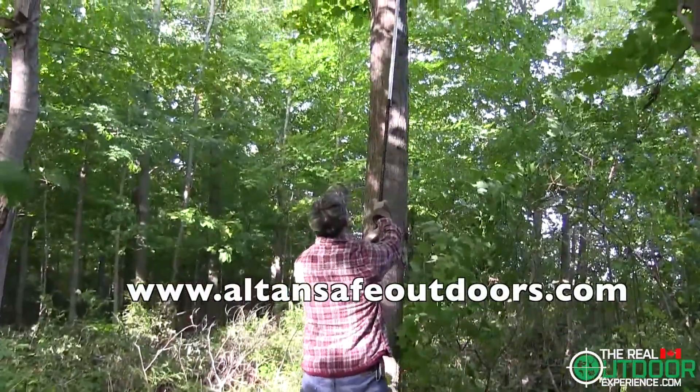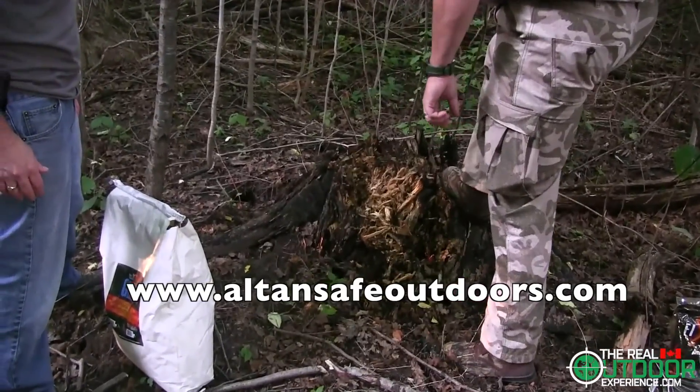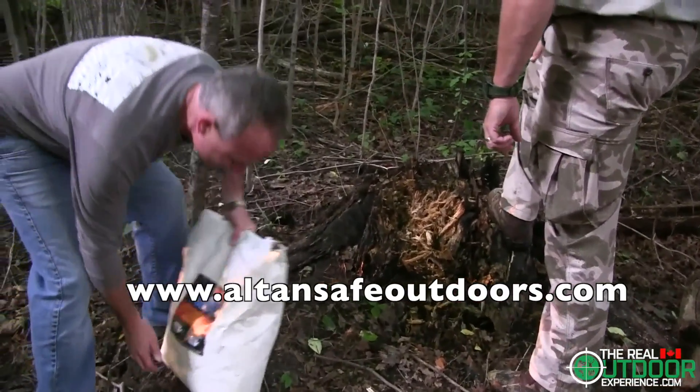Check out all the great products from our friends at Altan Safe Outdoors. Don't forget to get your kids outdoors, especially when you're setting up tree stands. And always keep it real.